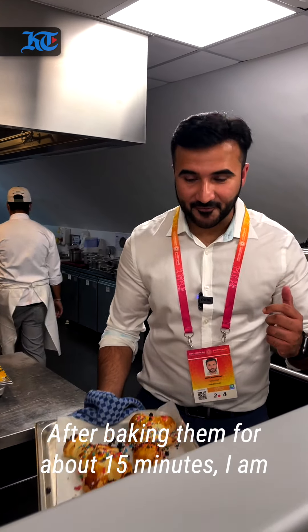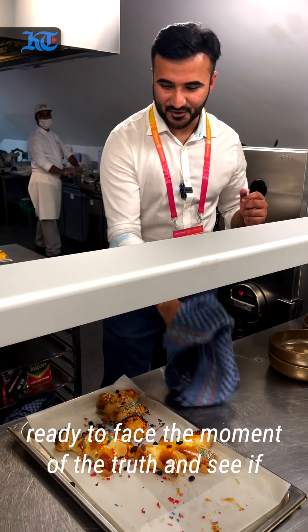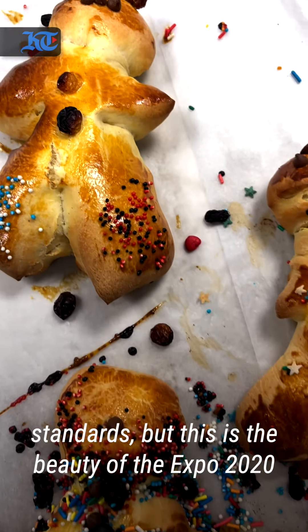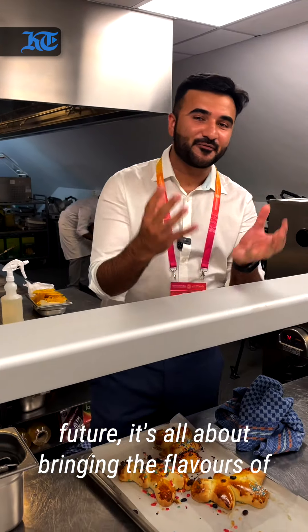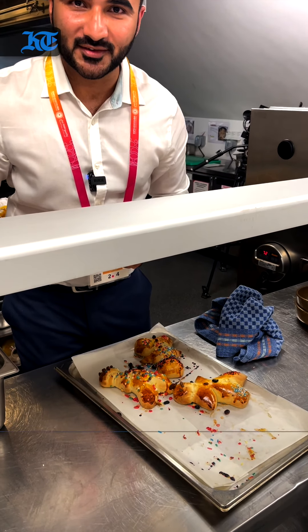So after baking them for about 15 minutes, I am ready to face the moment of truth and see if my culinary skills are up to Luxembourg standards. But this is the beauty of Expo 2020 Dubai — apart from connecting minds and creating the future, it's all about bringing the flavours of the world to us. This is Abdul Karim reporting for Khaleej Times.